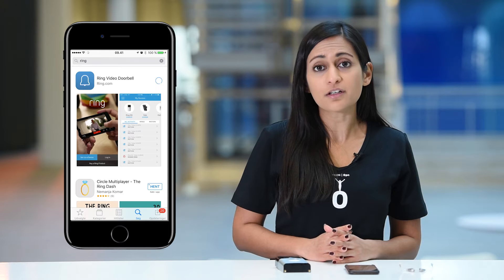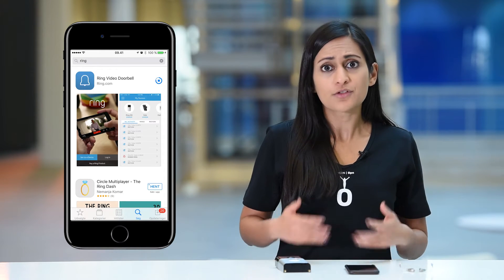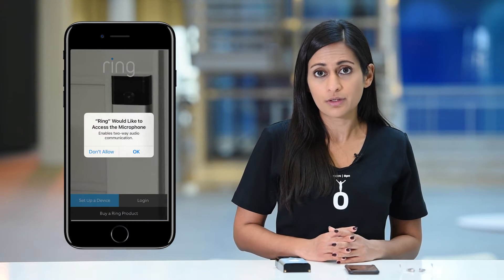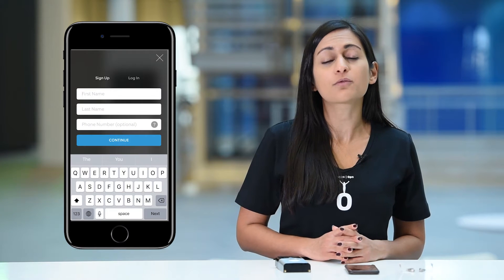As is the case with almost every IFTTT-compatible device, the doorbell has its own app from the creator. So let's start by installing the Ring app on your smartphone. With the Ring app installed, we can begin configuring the doorbell. Launch the app and follow the instructions on the screen to get it set up for your home.